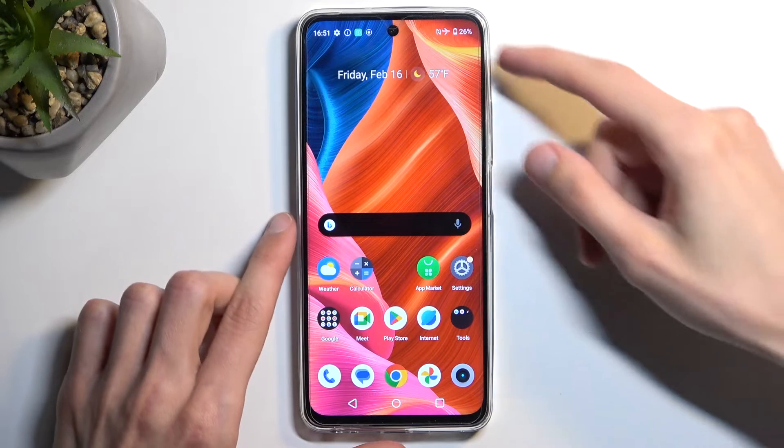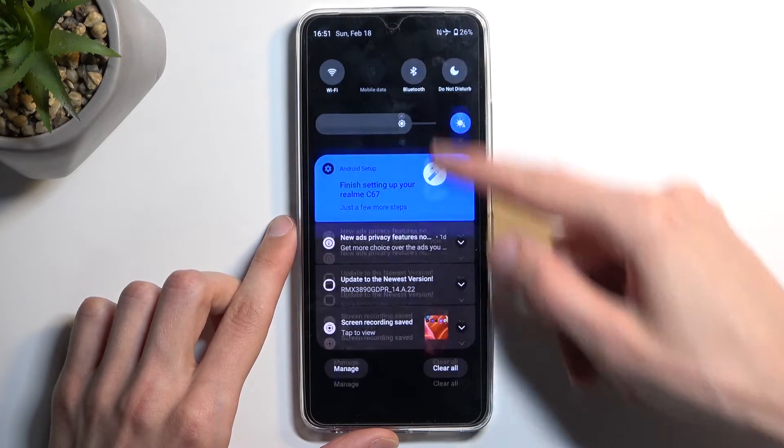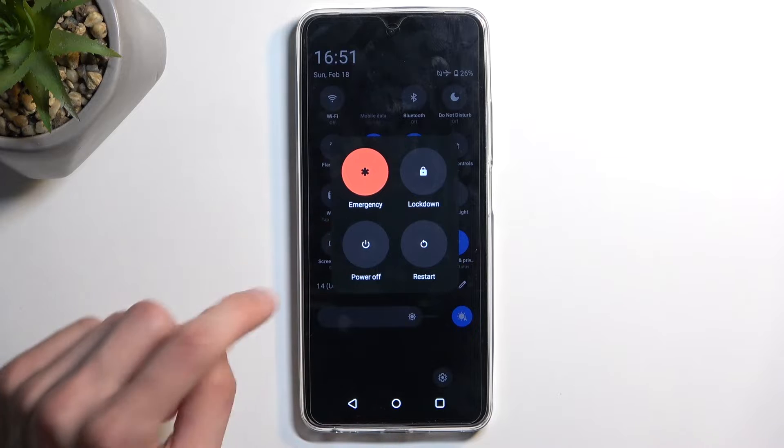So to get started, let's pull down our notifications by swiping down from the top of the screen and swipe down once again, which will reveal your power button right over here.